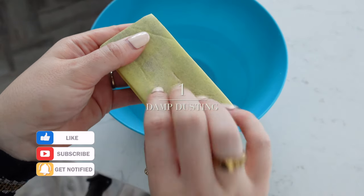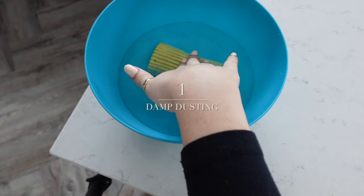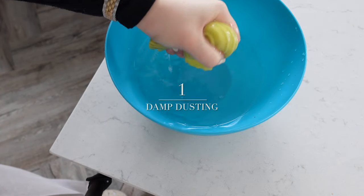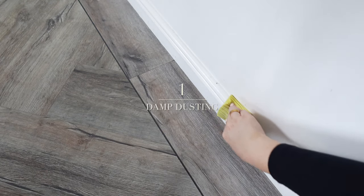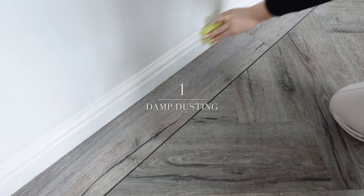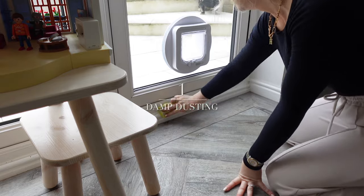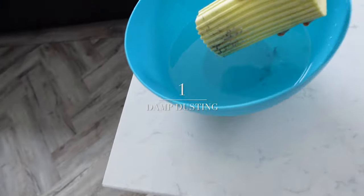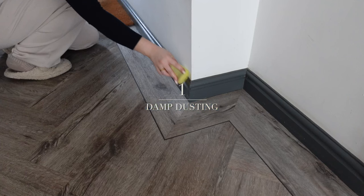The first tip is damp dusting. This is so easy because all you need is water and a little damp dusting sponge like this one — it's made by Scrub Daddy but there are many options. Hold it underwater until it turns soft, then wipe it across your skirting boards or anywhere else that gathers dust. It magnets the dust and picks it all up effortlessly, then you wipe it off in the water and repeat.